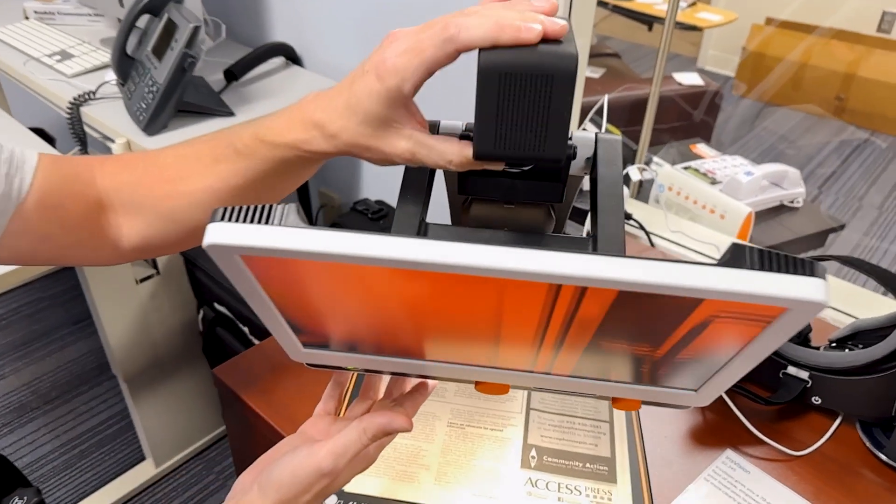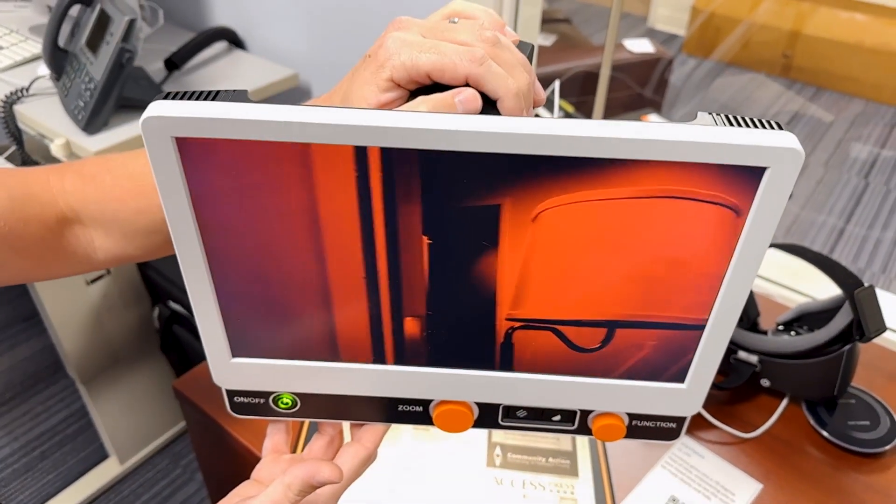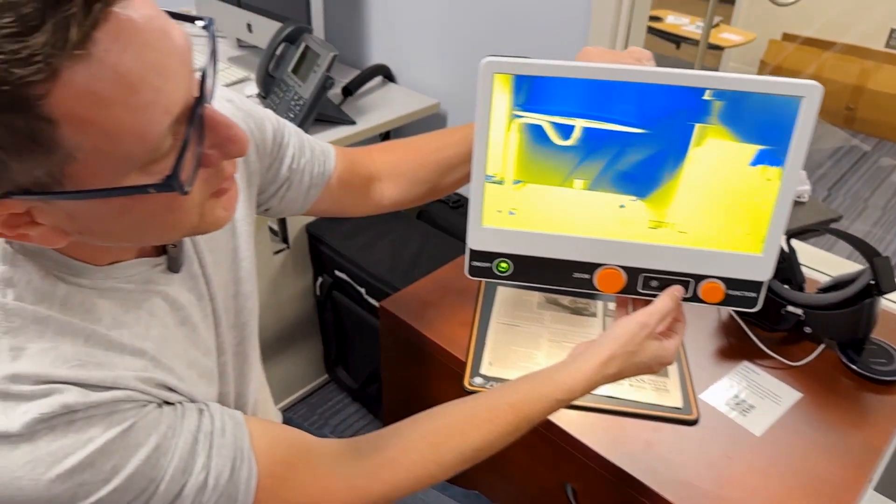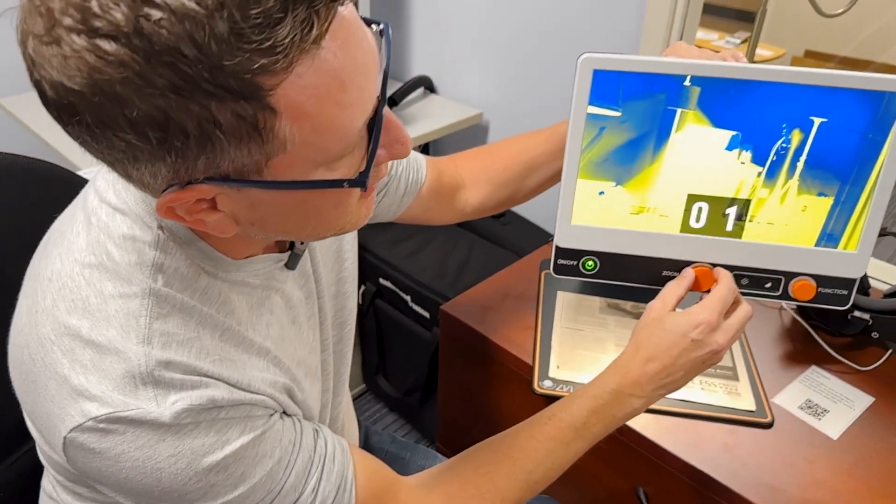On the back it has a camera that will zoom out where you can pan the room, so you can see how you can zoom in on things at a distance.